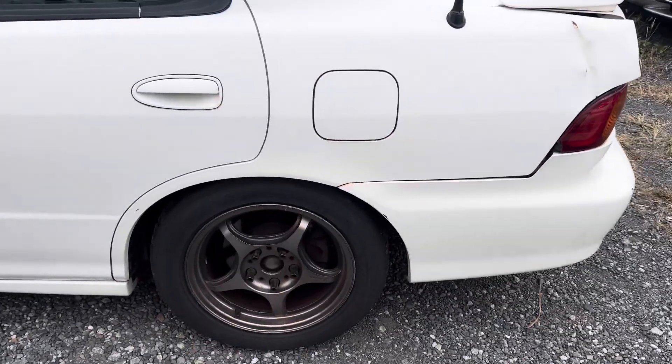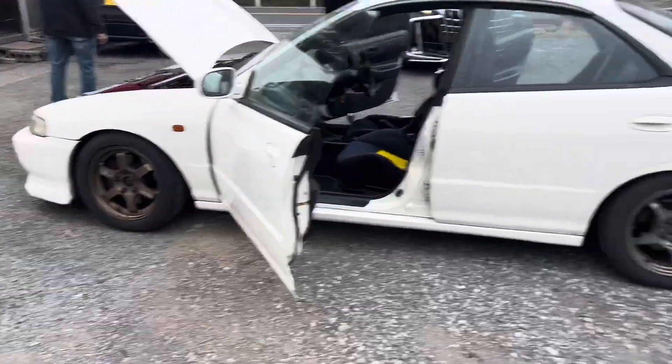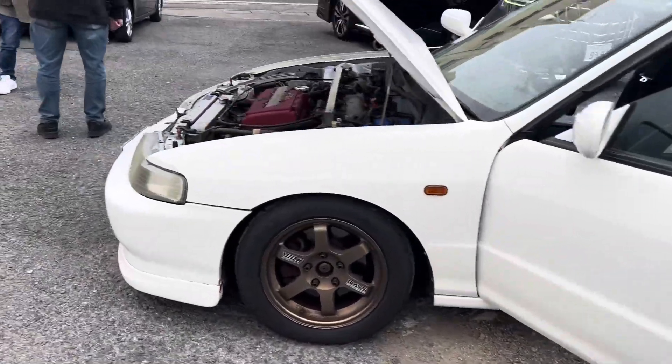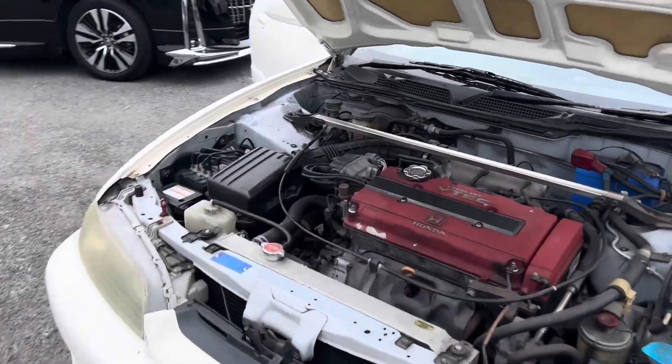It's five lug, slotted rotors. It's got Volks in the front, whatever those are in the back. Tires look pretty good — name brand tires.